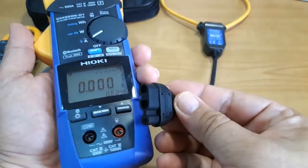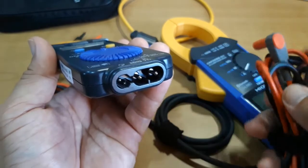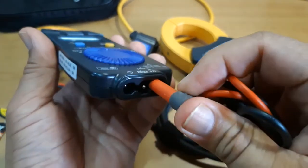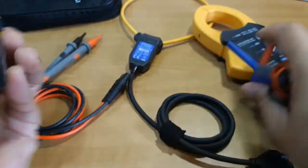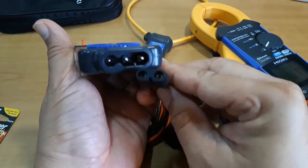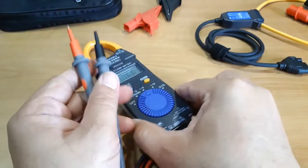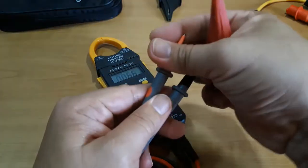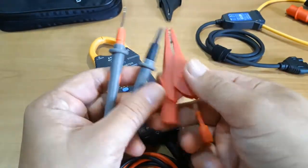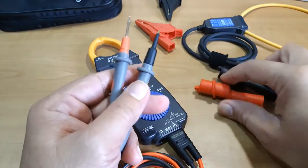Unfortunately, we cannot use the flexible AC current sensor with other instruments because the measurement terminals are different. Likewise, we cannot use the test leads of other multimeters on the measurement terminals of the CM3289 — it will only accommodate its own dedicated test leads and no other. If you want to use an alligator clip for certain measurements, it is not compatible with the test leads, and the only other option is to use push-on alligator clips.